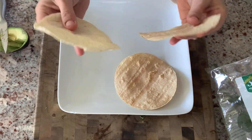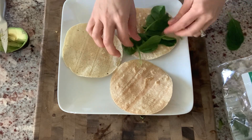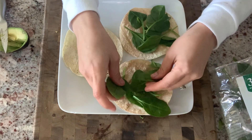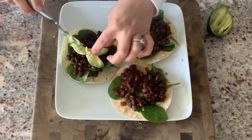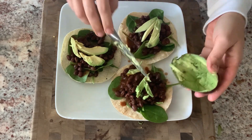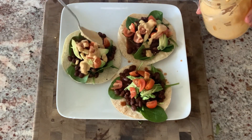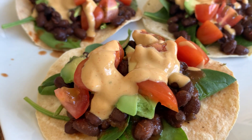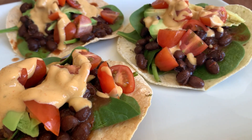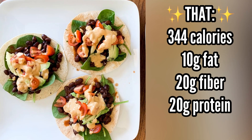For the healthier version, I'm using three oil-free corn tortillas from Fiesta — it's literally just lime, water, and corn. I pop them in the oven to make them crispy, then top them with lettuce, black beans instead of a meat alternative, a little avocado, tomatoes, and my low-fat cheese sauce. These tacos are so delicious, so crunchy, and super healthy. The higher-calorie tacos come in at 680 calories; the homemade version is just 344 calories.